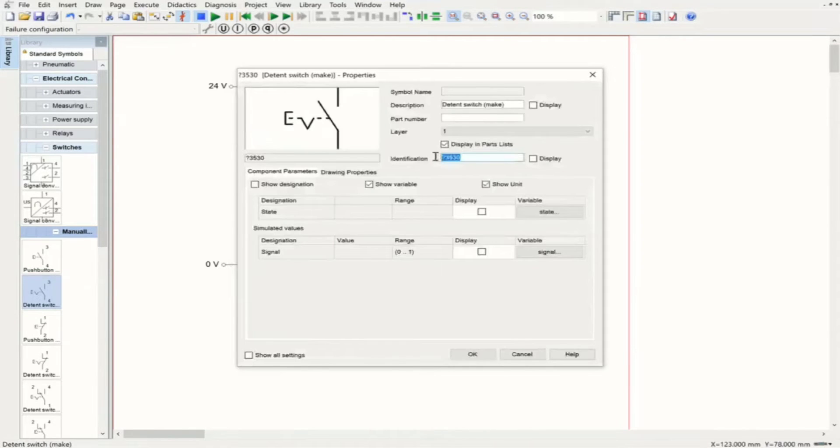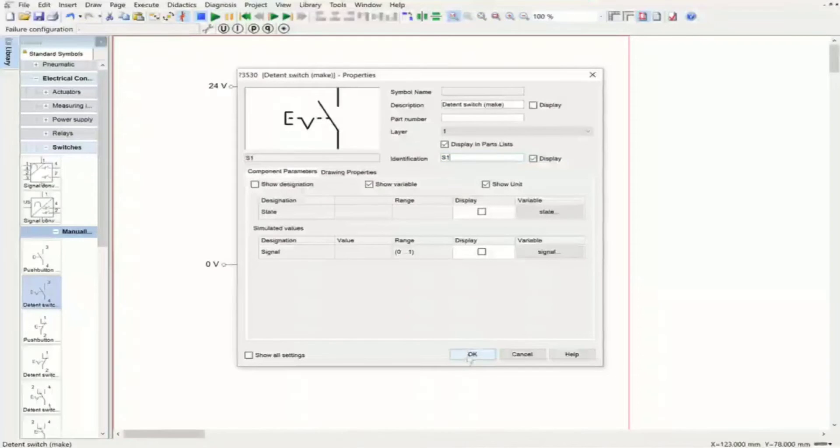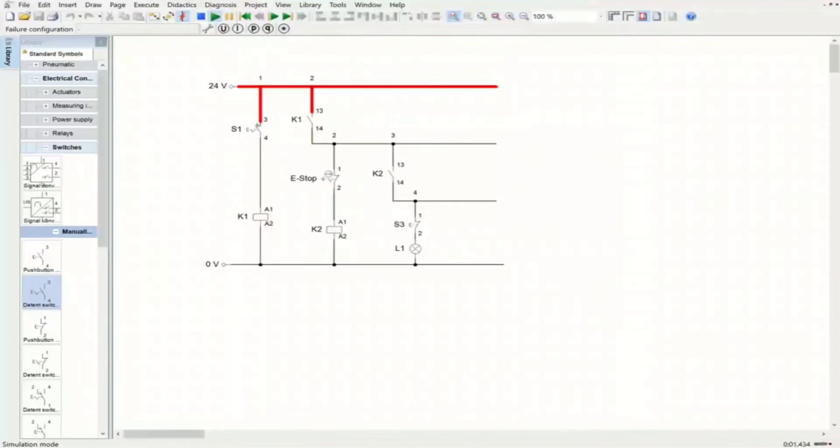Now I turn it on — you see it is energized. Once it is energized, the make switch closes and passes current. At the same time, K2 relay is closed because the emergency stop is a break switch, allowing current to pass. Now if I push the emergency stop — a dangerous situation is happening — just quickly pushing it, and you see the system is not passing current to the operating part. The lamp is off.